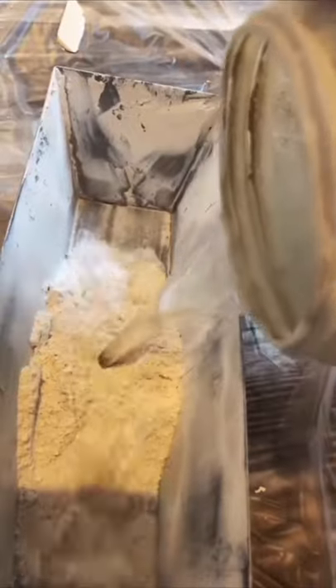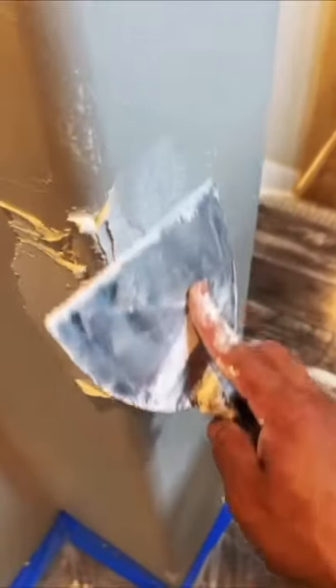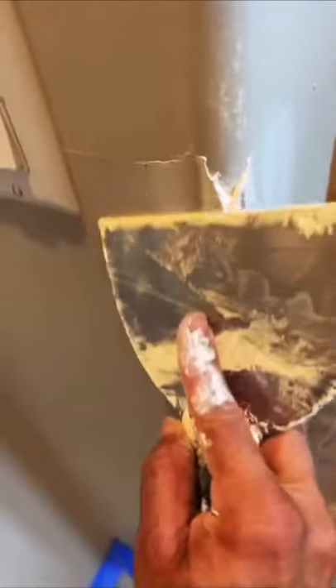There's different ways to approach this type of repair. The one I'm going to show you is probably the easiest, in my opinion. First thing I like to do is scrape off anything that's loose — any loose material that might be on the corner bead, on the dent.